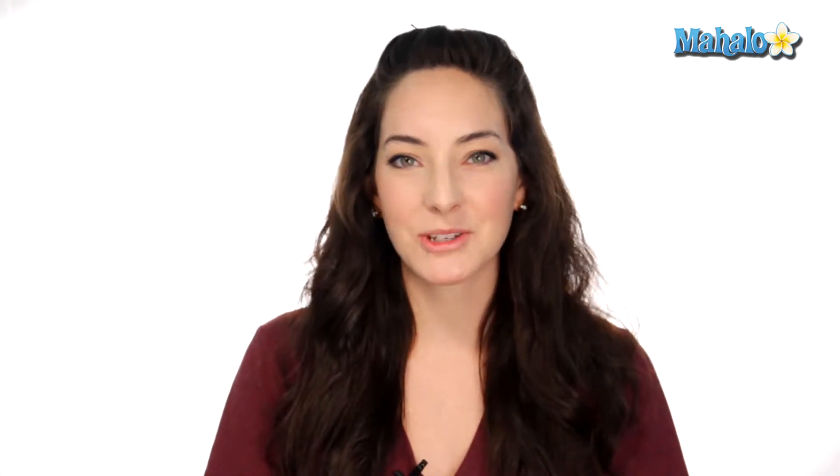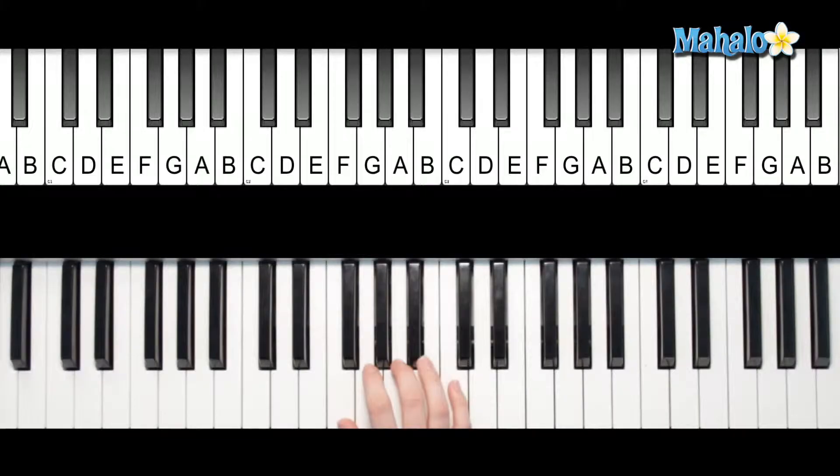Hey y'all, it's Lindsay. Today we're going to be talking about how to play an F major scale. Let me show you. Alright, F only has one black key and it's B flat.